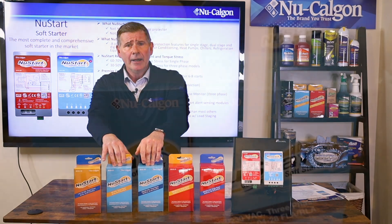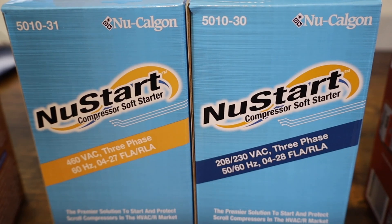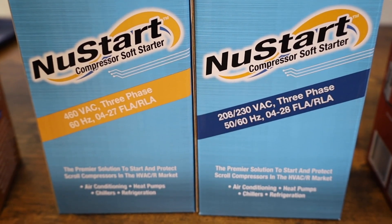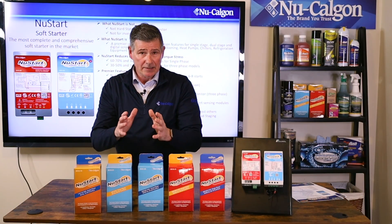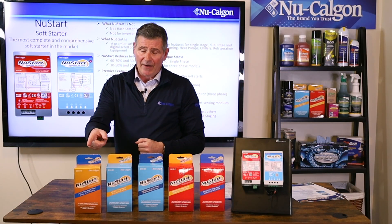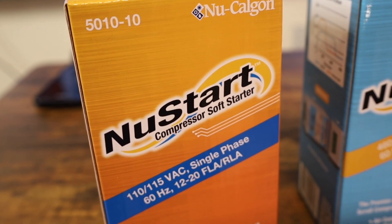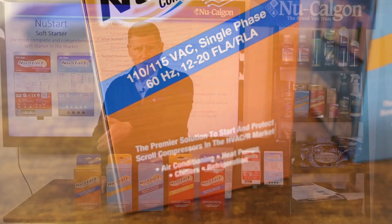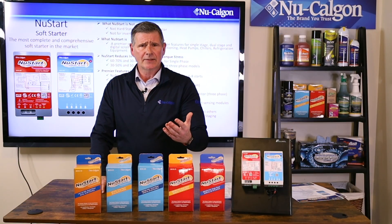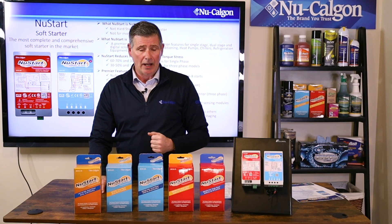For the three phase versions, we have a 208/230 VAC version and a 460 VAC version. Both are ideal for up to 15 ton scroll compressors. We also have a 110/115 VAC version for marine and RV applications. For RV use with this version, you're looking at an RV with a backup generator that's three kilowatts or greater in size.